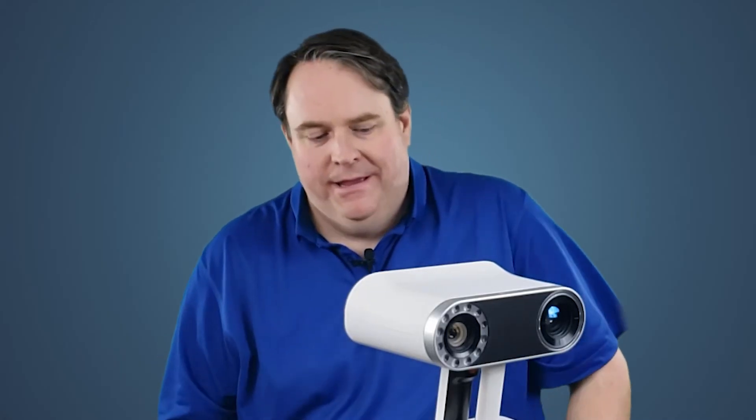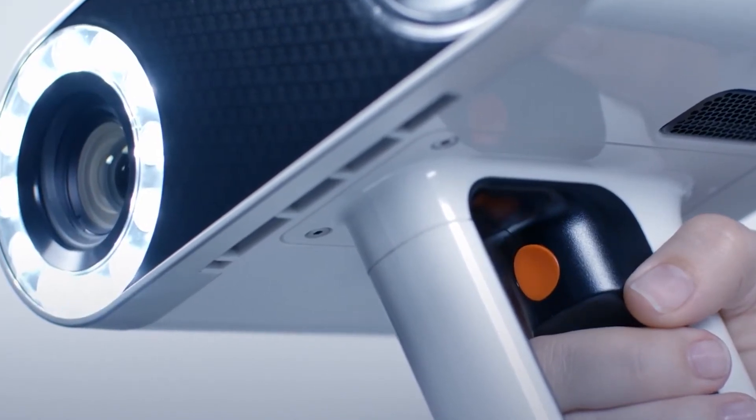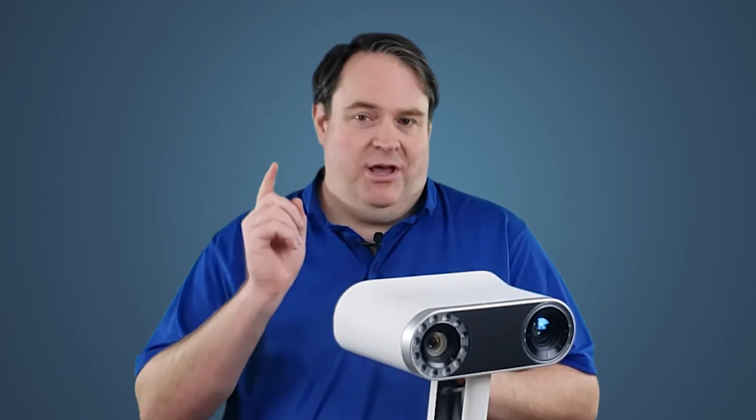Got that job done and made easy by the Artec LEO — being able to pick it up, take it, point and shoot, and scan that transmission anywhere. Please contact Trimex Solutions and we'd be more than happy to show you how our technology can best help you. Thank you for watching.